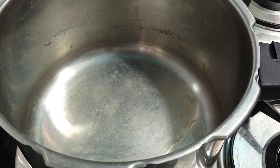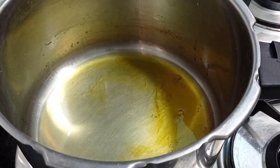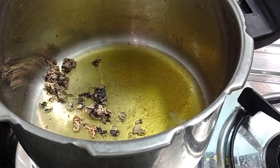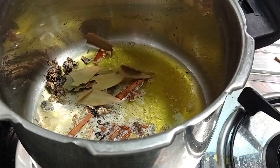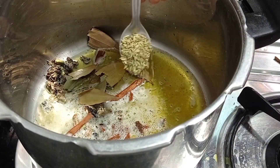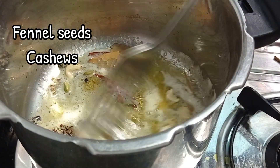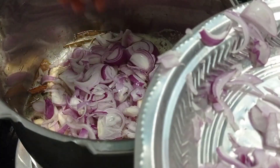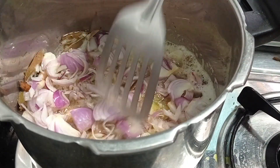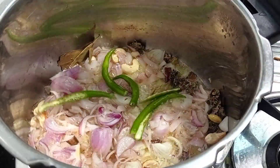Take a cooker and pour some ghee and also oil. For this white pulao we have to mix the ghee and oil. For tempering, add few kalpasi seeds and also cardamom, cinnamon, cloves, and bay leaves. Add one tablespoon of fennel seeds and six to seven cashew nuts, and also three onions finely chopped in a crosscut method. I have used rock salt so that the onion cooks very fast.